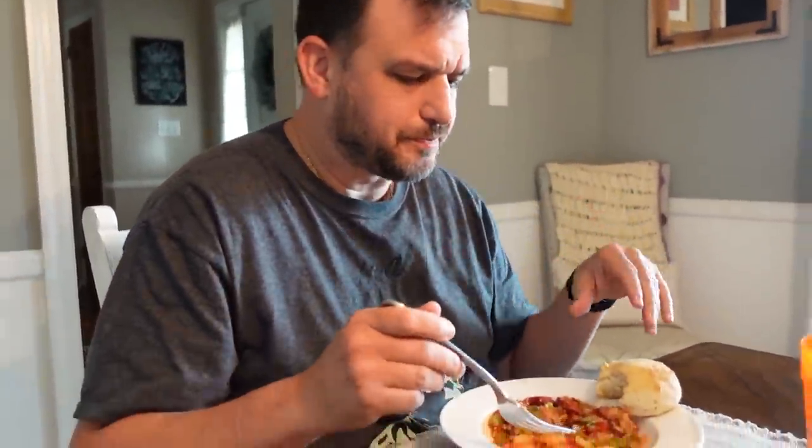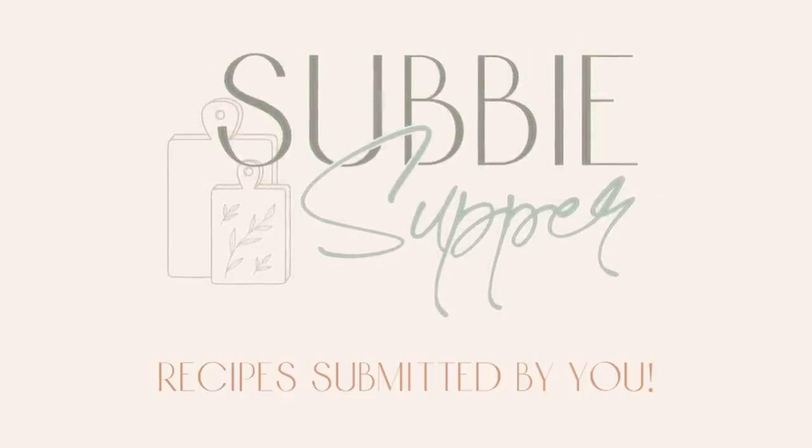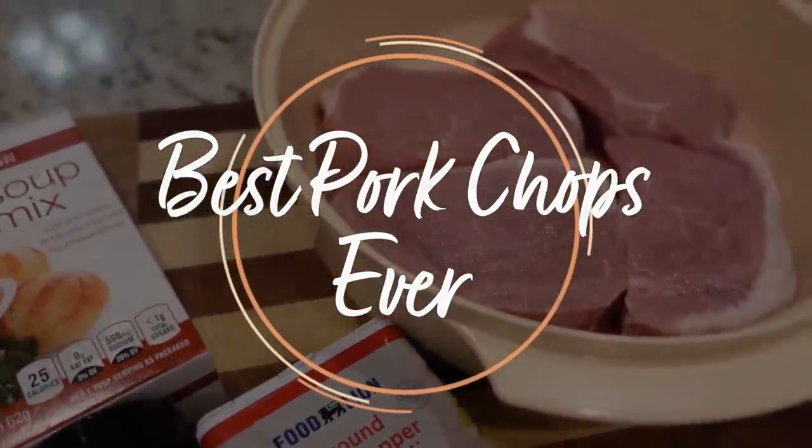Okay y'all, it is the third recipe of the week and that means it's Subby Supper night. In full disclosure, I started Subby Supper earlier today because it's in the crock pot. Our Subby Supper comes from Cynthia — Cynthia and her husband are both retired, they live in Wisconsin, and she said they both love watching my videos and trying new recipes. She sent this one over and she calls these the best pork chops ever. It's truly such a simple recipe.